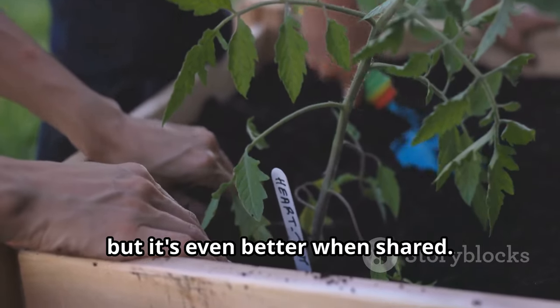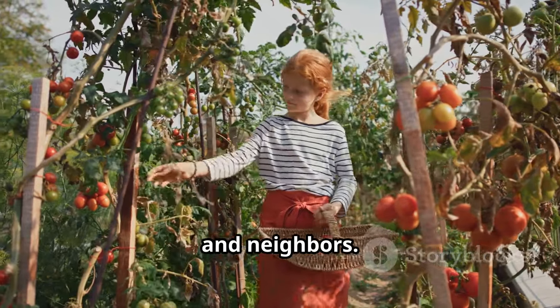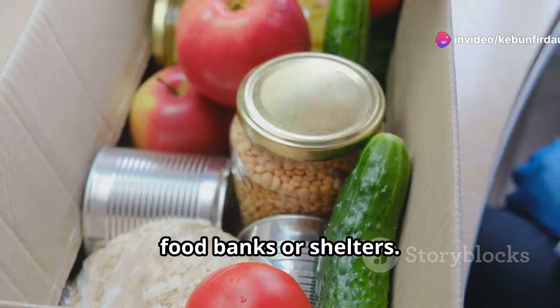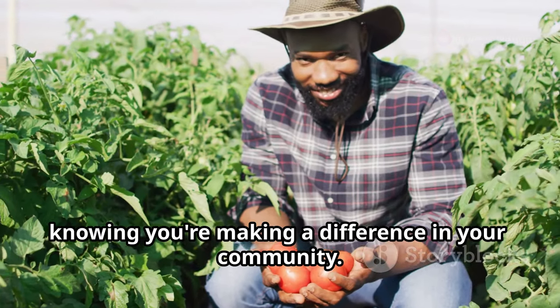Gardening is a rewarding hobby, but it's even better when shared. Share your extra tomatoes with friends, family, and neighbors — spread the joy of homegrown goodness. You can even donate your surplus to local food banks or shelters. There's no greater satisfaction than knowing you're making a difference in your community.